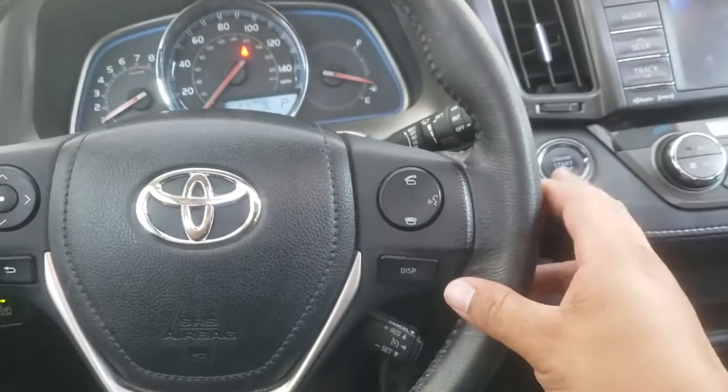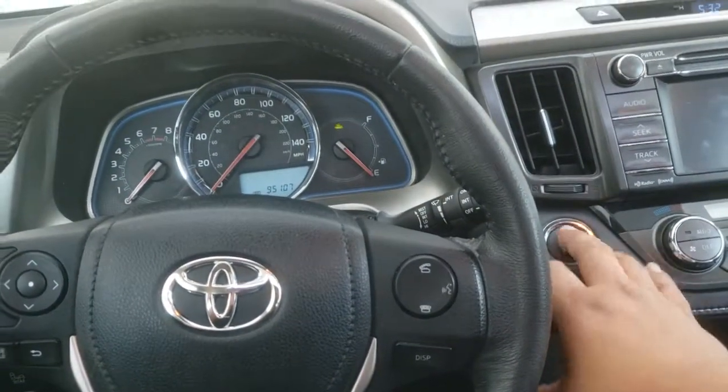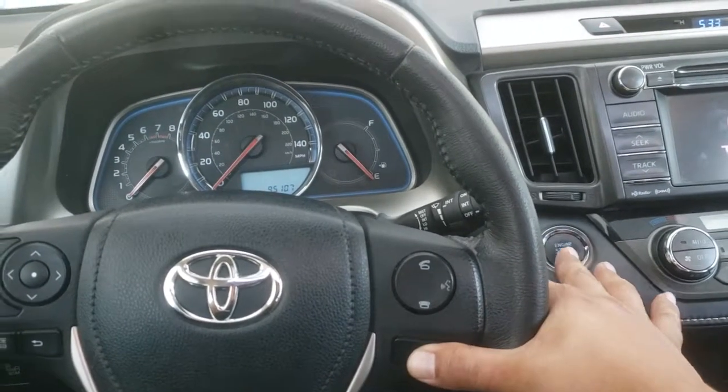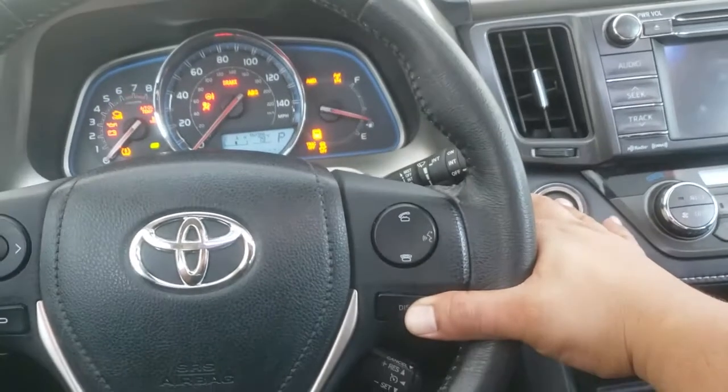So what you have to do is turn off the car, go to the first on position, hold display, and start the car as you're holding display.